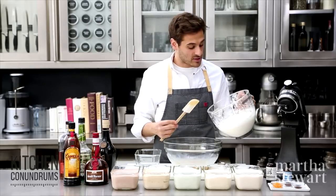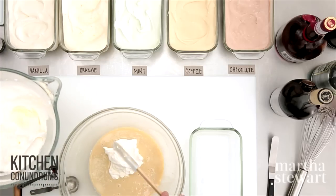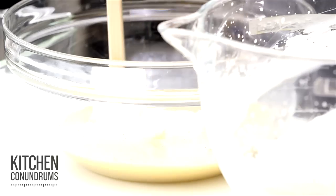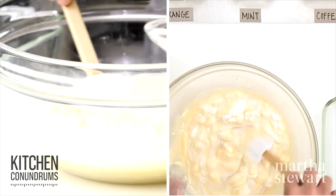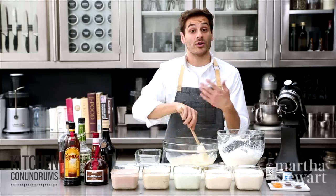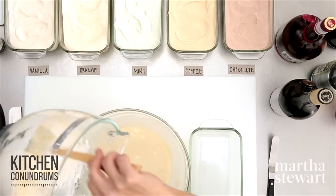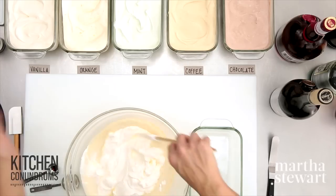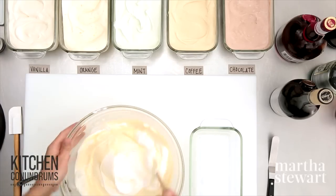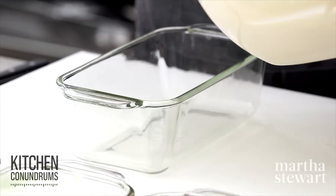Now gently fold the whipped cream into your sweetened condensed milk mixture. I like to start with a small amount of the whipped cream — stir it into the condensed milk first, which lightens that mixture and makes it much easier to fold in the rest without deflating all that wonderful air you've just incorporated. Then add the remaining whipped cream and gently fold it together until just about mixed.